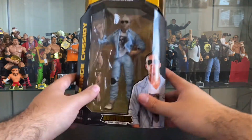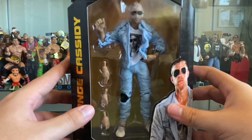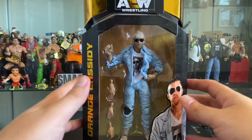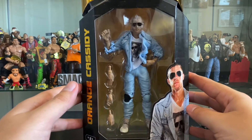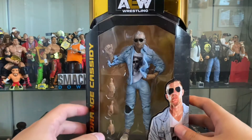Orange Cassidy has become a huge success here in AEW, very popular with the fans. While we haven't had many fans in attendance lately, who can forget the huge pop he received against Pac in that match on pay-per-view? I think he's been off to the races ever since then. He is a huge fan favorite.